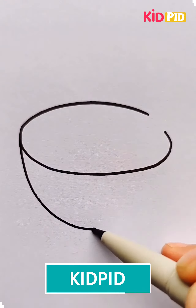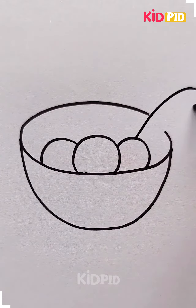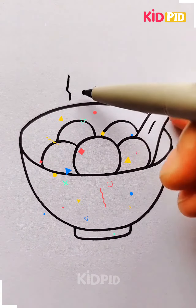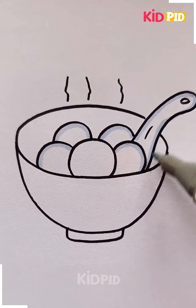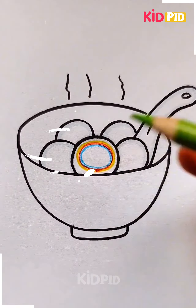Next we are going to make a bowl of soup, starting by making the bowl and then making the food particles as well as the long spoon. When it is ready, we're going to make some hot smoke coming out of it. Then we are going to color it by using gray color.